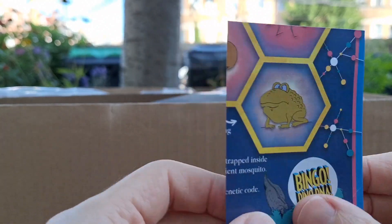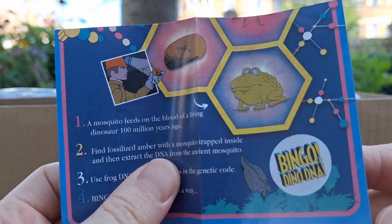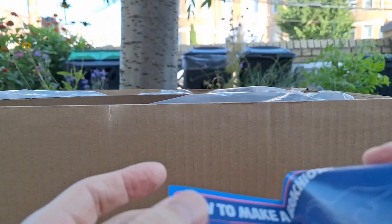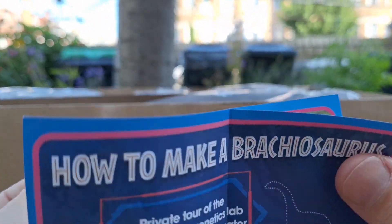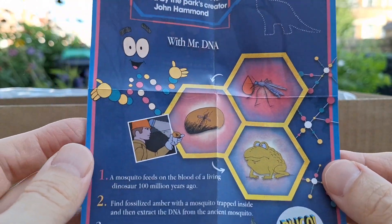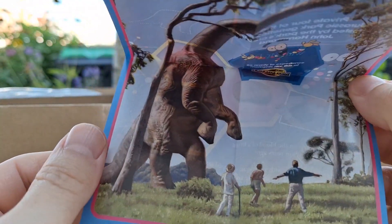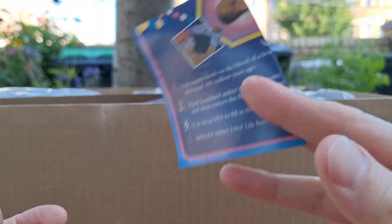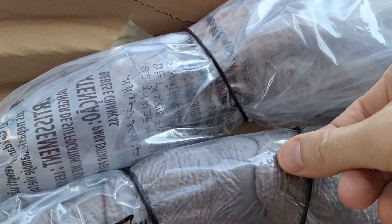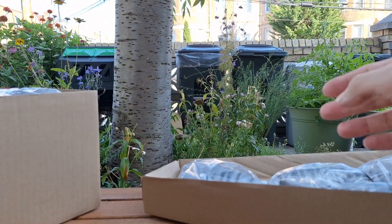We also have this card inside. It says Bingo DNA. UltraZilla Jr. was excited about this because it's on the box — 'How to Make a Brachiosaurus.' Mr. DNA. It's pretty cute. I'll give this to UltraZilla Jr. Definitely have to do some cutting to free all of these. This is one piece of cardboard with the stuff.